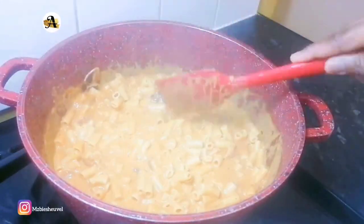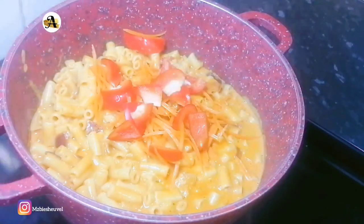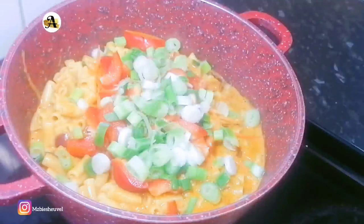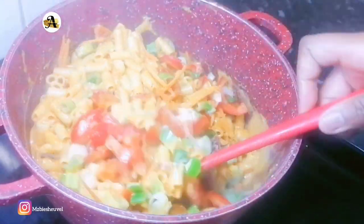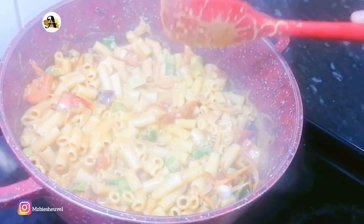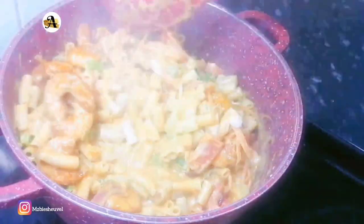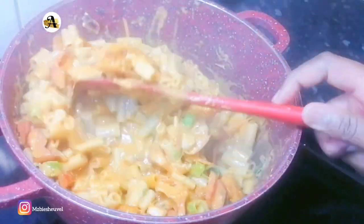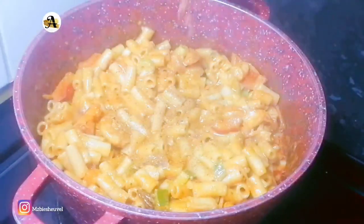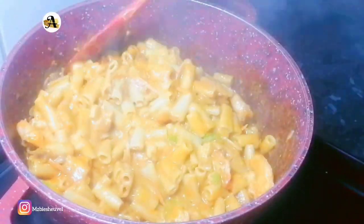It's now time to add the veggies — I have grated carrots, chopped bell pepper, and scallions. Mix till it's well combined. You can use any veggies of your choice, or completely omit using them. Let's return the cooked prawns to the pot and mix everything together. Just look at how gorgeous this recipe looks! The last seasoning is cajun seasoning — I will sprinkle a bit of it over my creamy pasta and stir well, then cook for another minute.